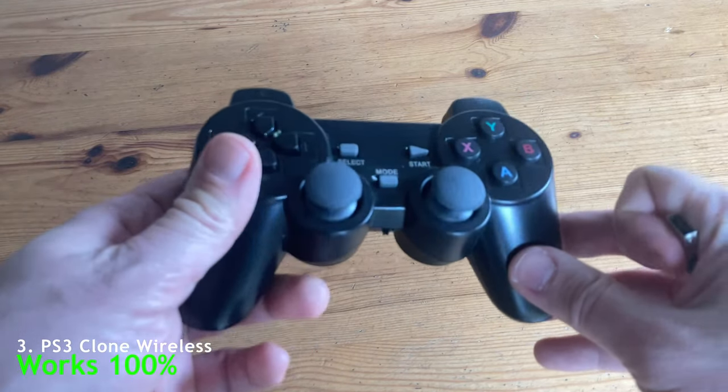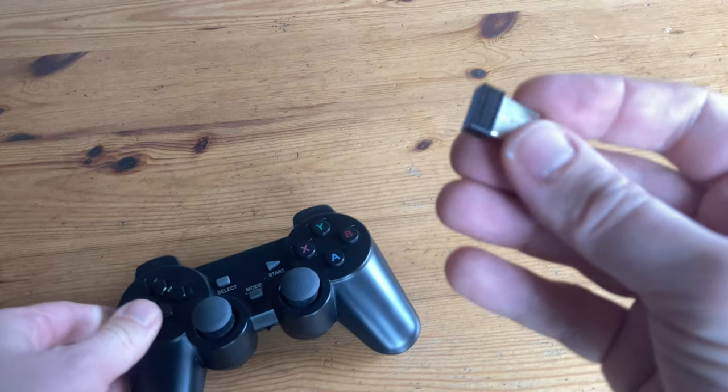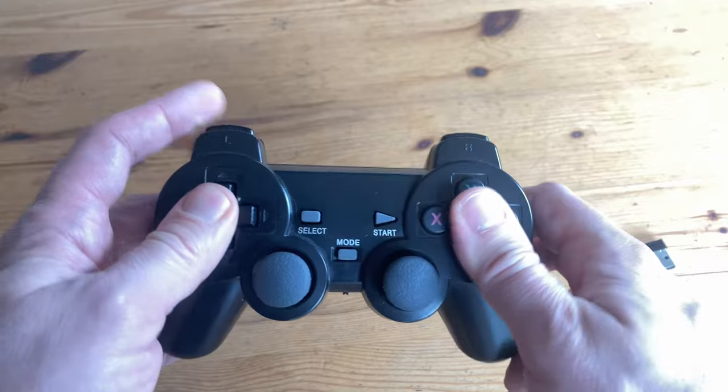Next up is this wireless PlayStation 3 clone. You'll need to use a USB port with this dongle, and it's fully compatible with the 10th. These are quite cheap on AliExpress if you want to pick one up.